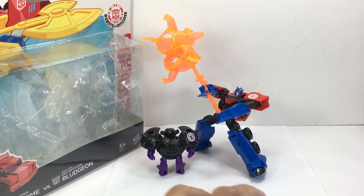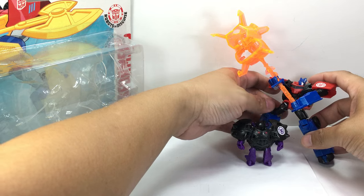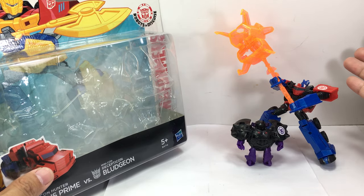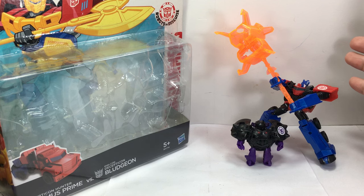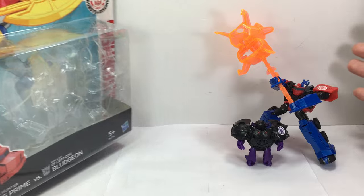For most of you, this set of figures is probably a retro review or an old figure, and you're probably wondering why I'm doing it just now. It's because we haven't gotten these figures here in Manila, in the Philippines. The local importer of Hasbro products skipped these figures, and I think they are waiting for them to go on clearance in countries like Thailand, Hong Kong, and Malaysia, because they probably think these things are not going to move as fast as the deluxes or the warrior classes or the legions.